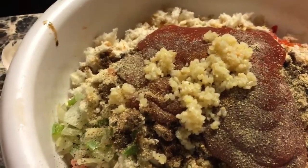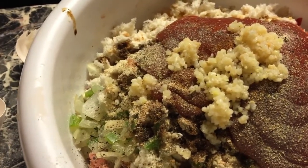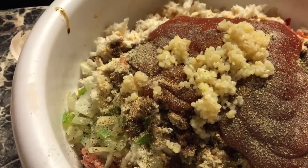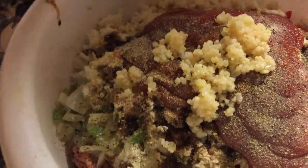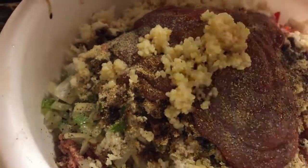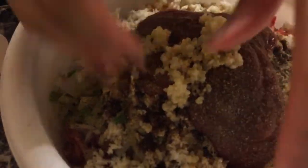If you have garlic powder, put a teaspoon — up to a tablespoon depending on how much garlic flavor you like. That's all the ingredients, and now I'm gonna mix it together with my hands — the part I hate.